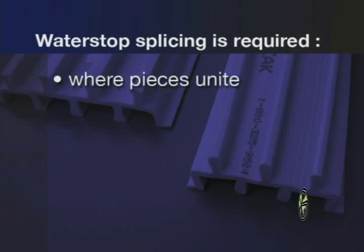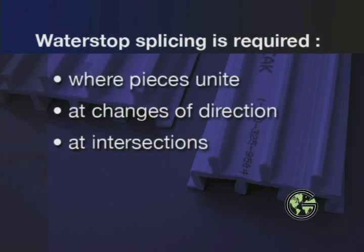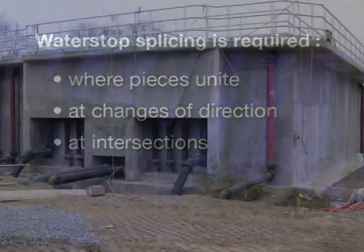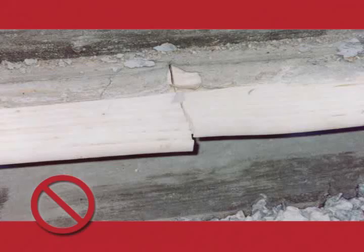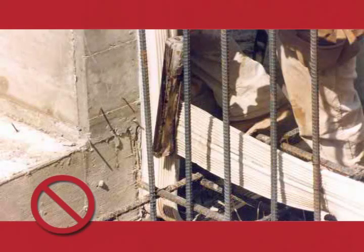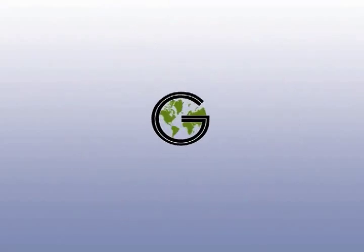Water stop splicing is required wherever water stops unite, change direction, or intersect, and is extremely critical to ensure a quality installation. While millions of feet of water stop are installed in concrete structures of all kinds around the world, improper splicing is the usual suspect when a water stop fails to perform. This is usually the result of untrained installers. This demonstration is designed to shed light on the unknown and eliminate misinformation, ensuring Green Streak PVC water stops are installed in a manner that will result in a watertight structure every time.